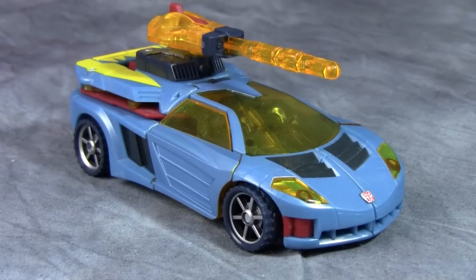Hey gang, today we are taking a look at Transformers Cybertron Deluxe Class Hot Shot. This guy is also known as Excellion in the Transformers Galaxy Force show. To be honest, I'm not sure which one I have here — I think it's the Cybertron version.